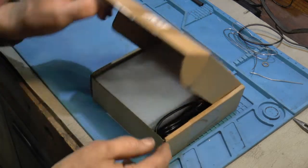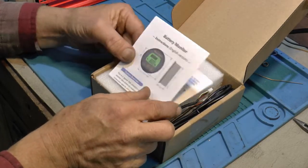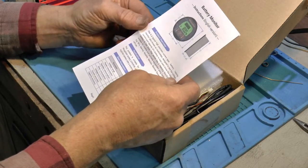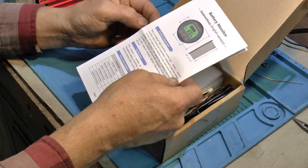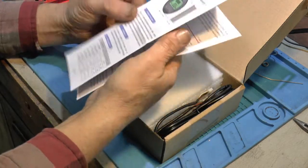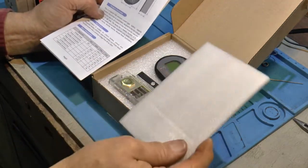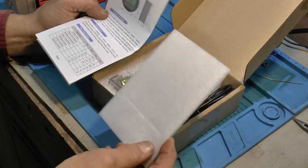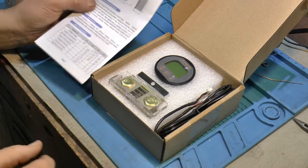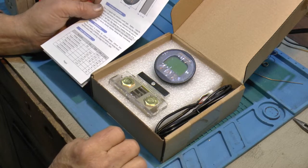So I thought I'd get a battery monitor, and I looked at a bunch of them and I decided to go with this one. Got it on Amazon. I've been sort of reviewing things but nobody's giving them to me, so it's not something sponsored by anybody — I wish it was but it's not. So this is the one I decided on. It seemed to have a lot of nice features and the price was reasonable.